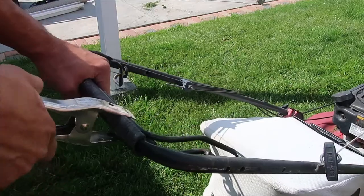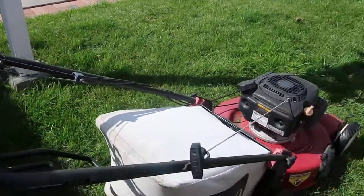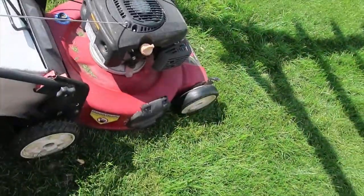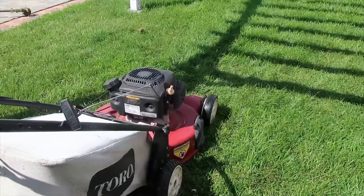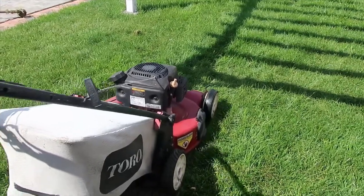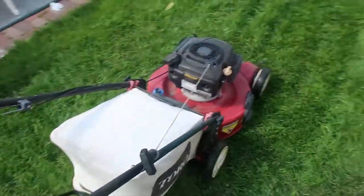And if you feel brave enough, you can also engage the self-propeller lever with the clamp and activate the secret autonomous mode of your lawn mower to let it do the work for you. I always keep the clamp on the lawn mower's handle so I don't lose it.